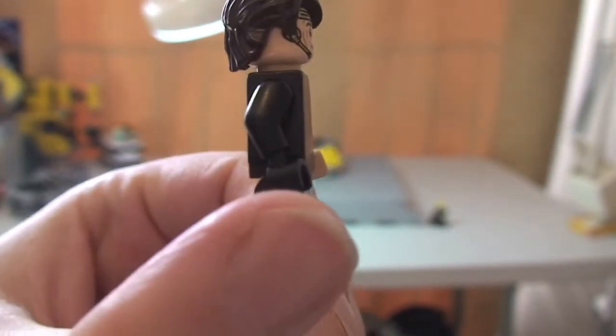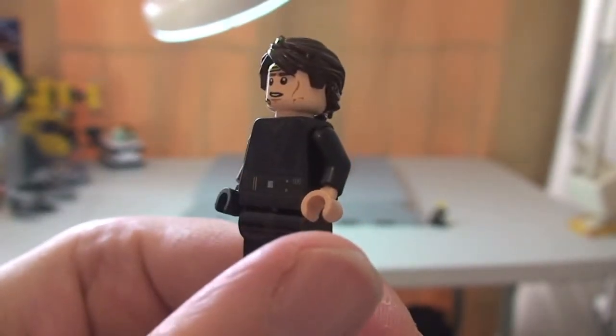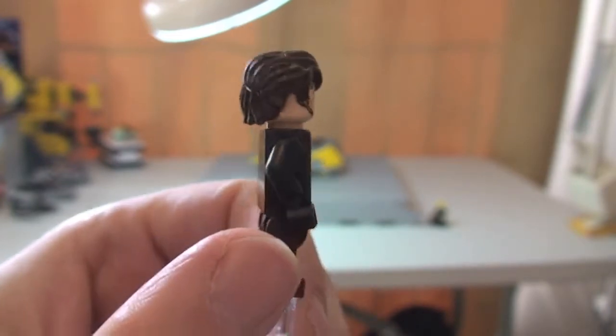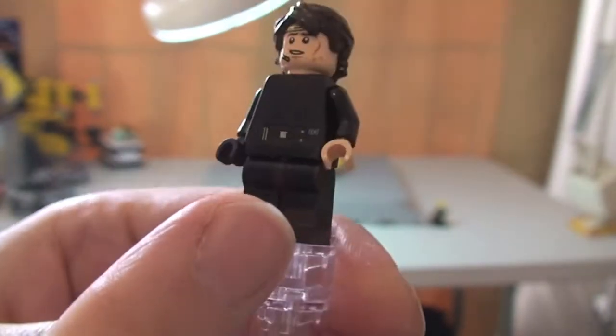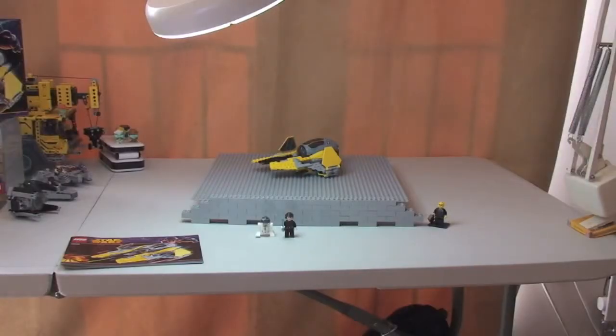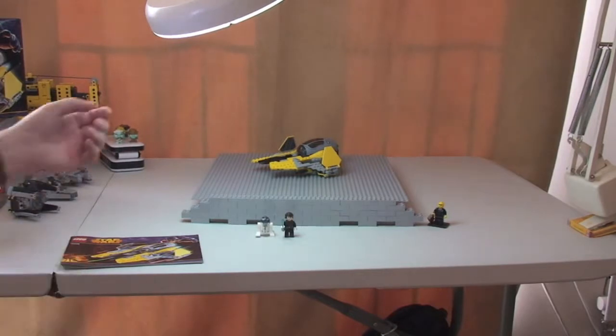The final thing — you can see here, that's with no glove on his hand. And now we can see it there with the glove. Right, so let's have a look at the actual Jedi Interceptor now.